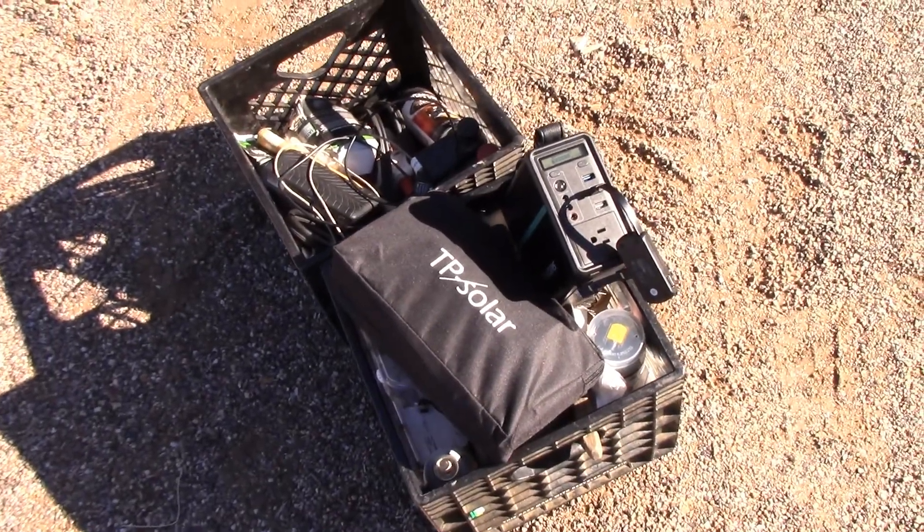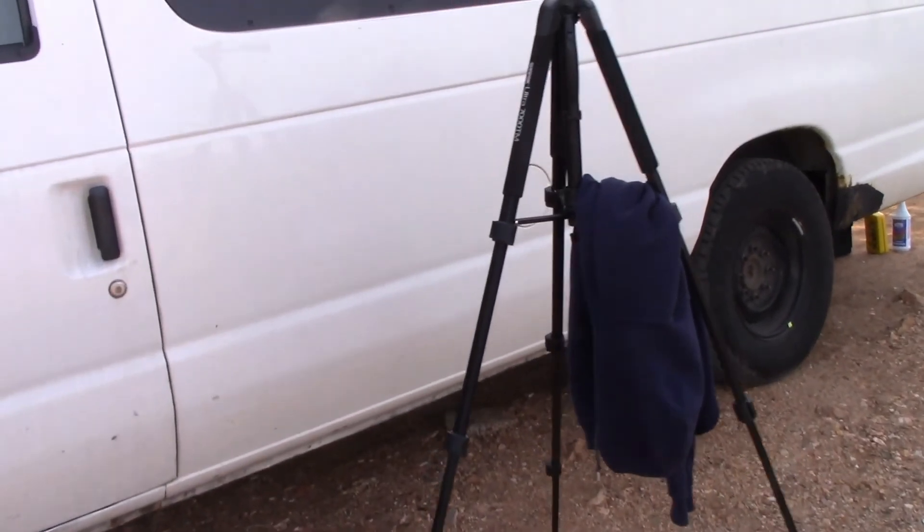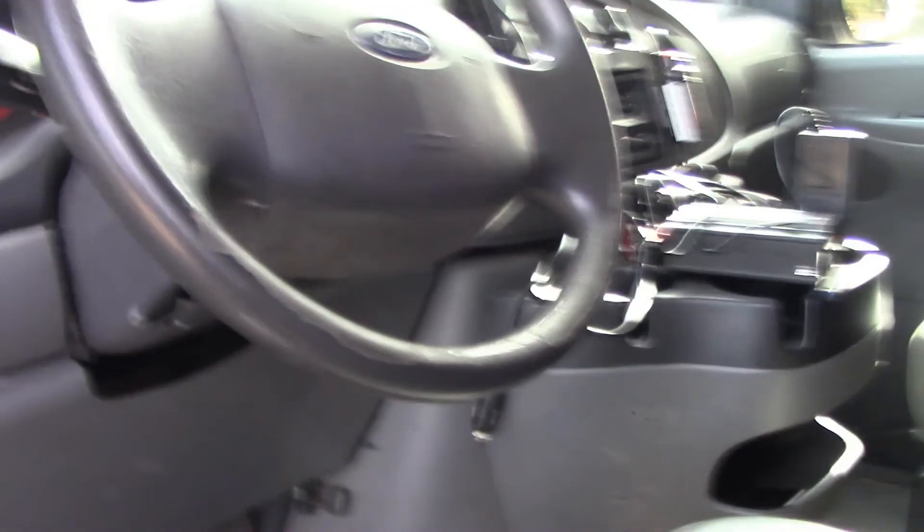Let me show you the one I'm using — my new tripod. I'll give a review on that another time; I haven't used it enough right now to really give a good review.